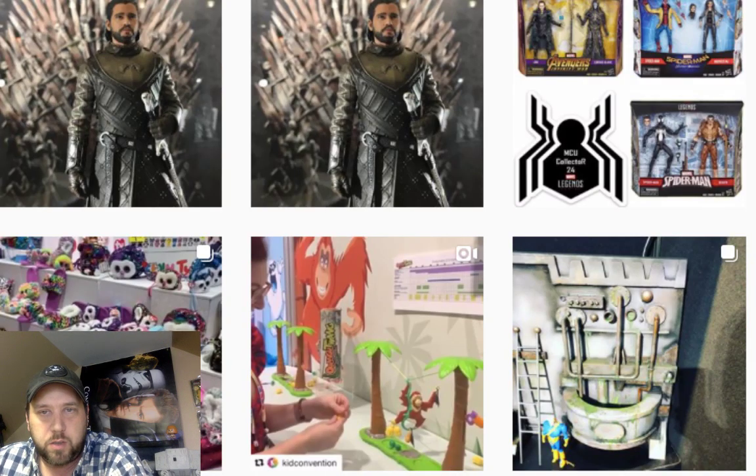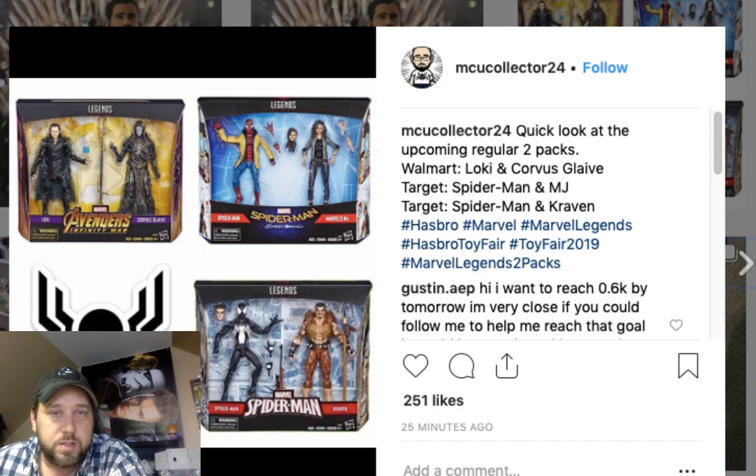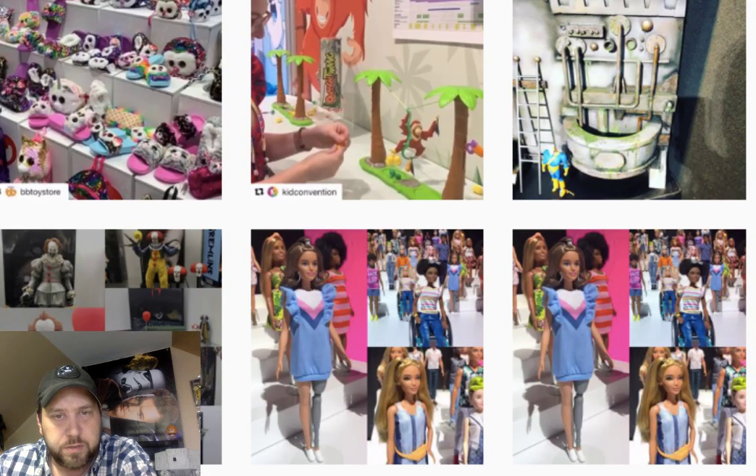Let's go to Instagram and look at some toy fair images. Here's an Avengers Spider-Man — looks like it's from the new movie, Spider-Man in his yellow jacket. There's a two-pack coming and there's Loki too. I'll be honest, I never got into the Avengers and I really don't like the Loki character. Let me know in the chat if you know some good sites I can check out.